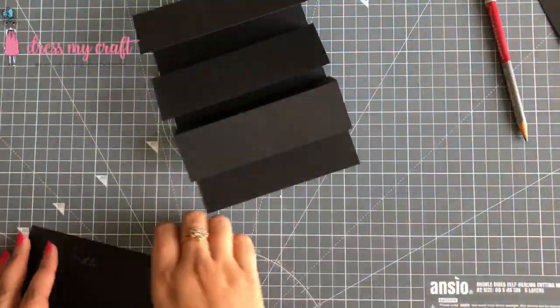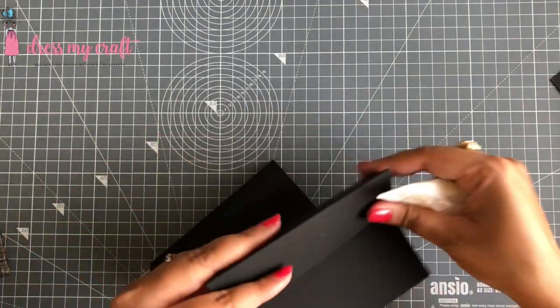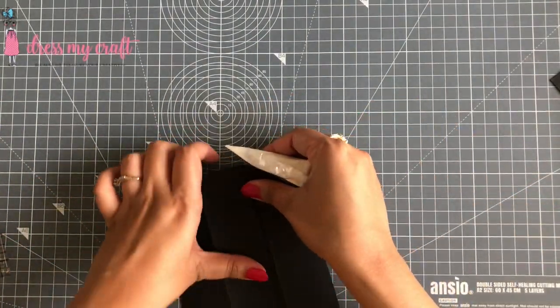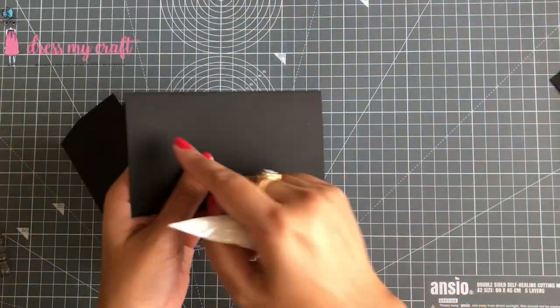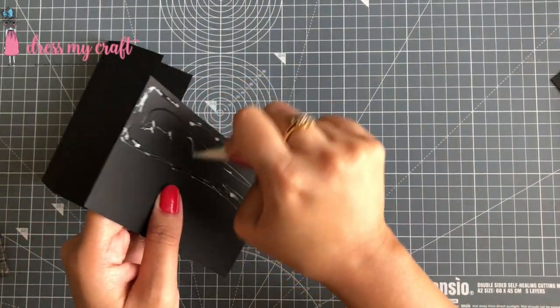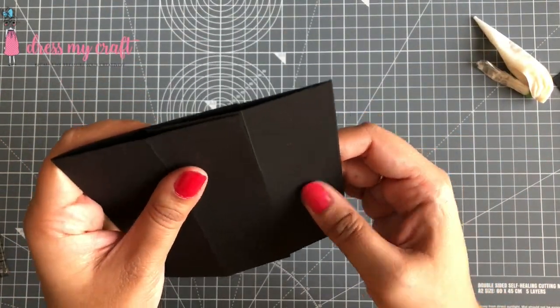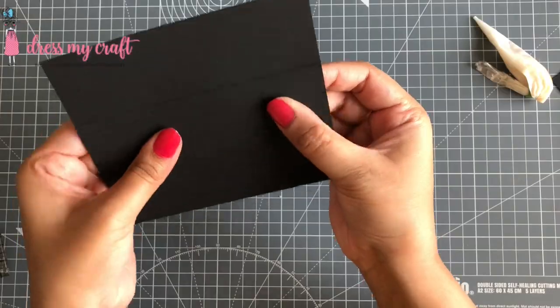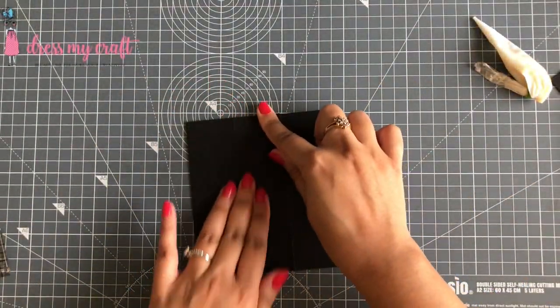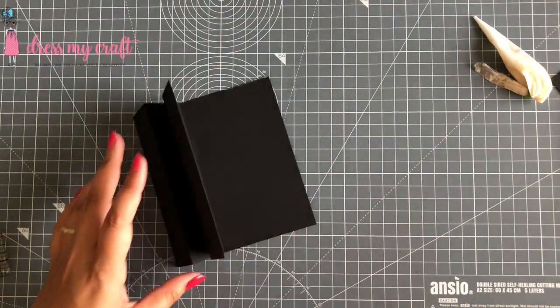To adhere all these pieces together I am using Dress My Craft's Ultimate Craft Glue. I am adding glue on the top of one of the easel mechanisms and adhering it on the lower end of another one, matching the scored line to the end of the upper easel mechanism. I am adding the third one in the same way as well.